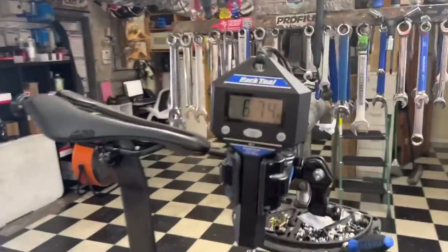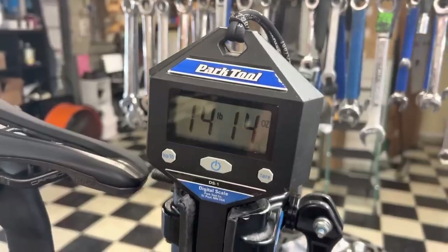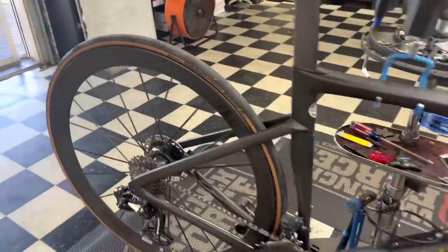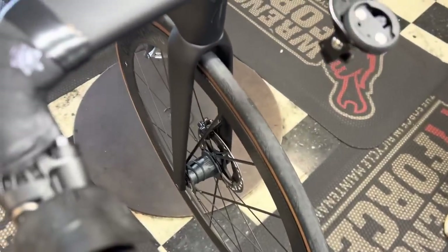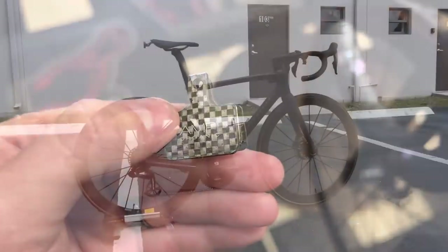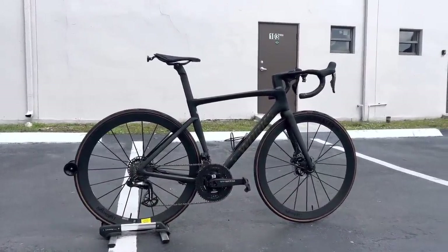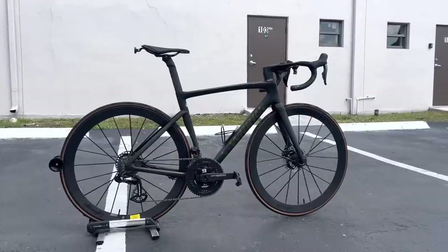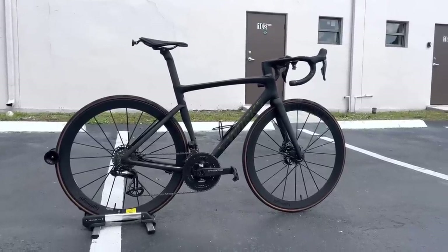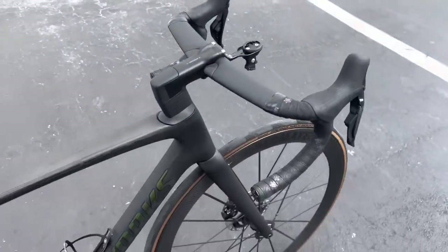2023 Specialized Tarmac SL7 in a size 54, weighing in at 6.74 kilos — that's 14 pounds 14 ounces — with pedals, cages, Garmin mounts, and all. Stay tuned; we're here at the Frio Bison test on those lightweight Obermeyers. Full carbon fiber-backed brake pads by Amp Organic for the Dura-Ace brake caliper as well. The weight you saw is the bike as-is with everything on it.